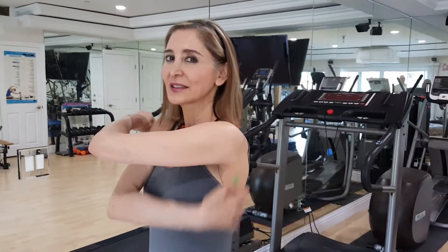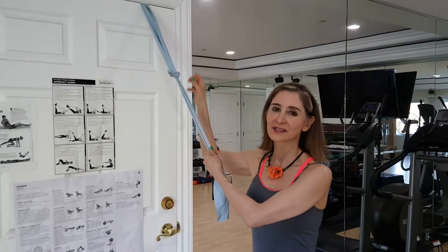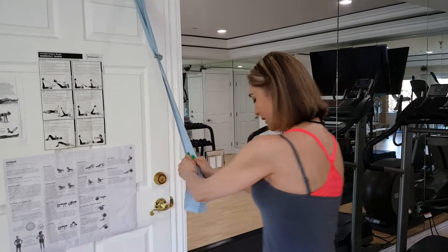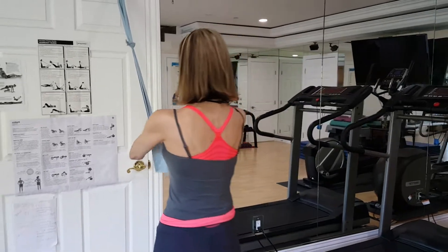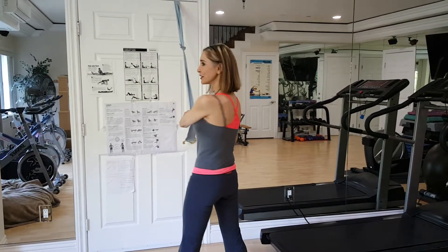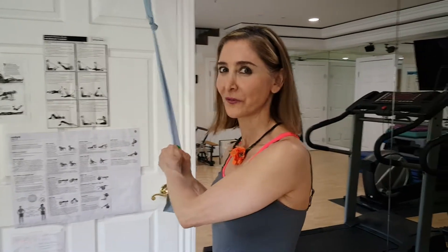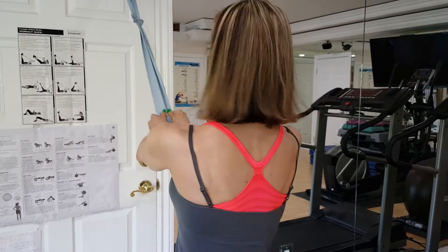Today's exercise is on the latissimus dorsi. Take a band and put it on the door — make sure there's a knot on the other side so you don't get hurt. Place your hands on the band, feet hip-width apart a little bit further, and then press down on the band. Exhale as you press down. Let's do 30. Watch how the back contracts.